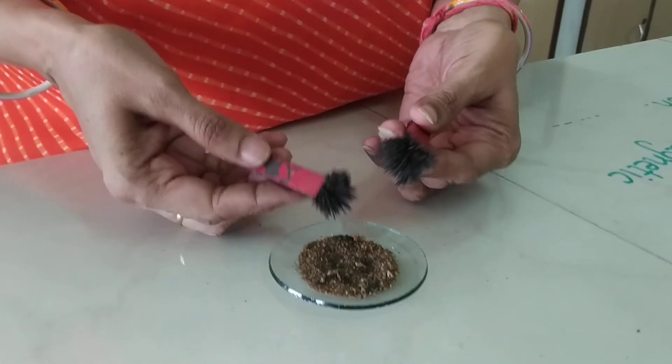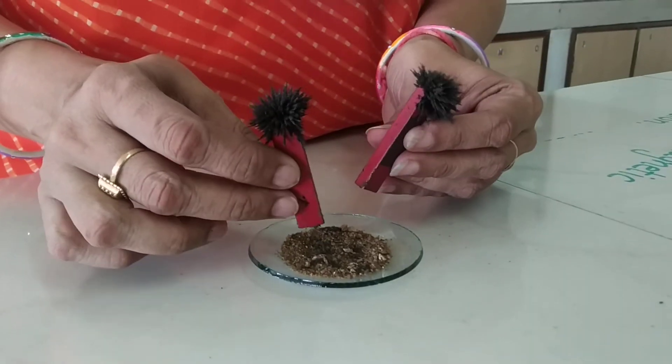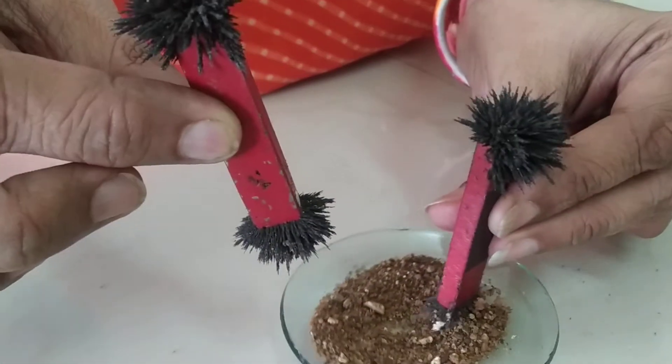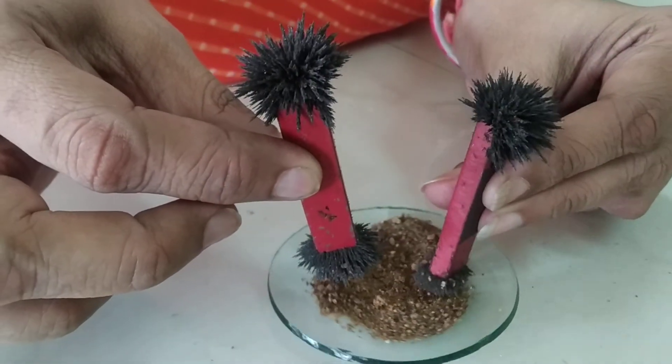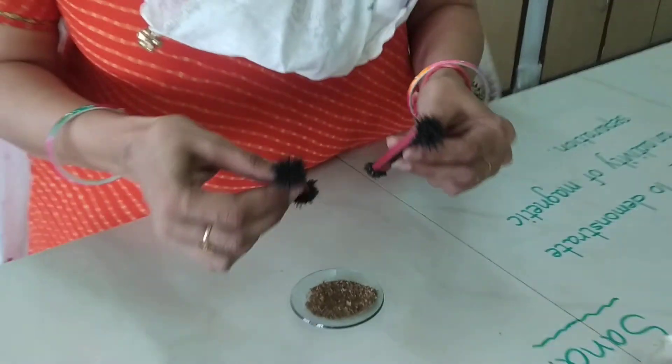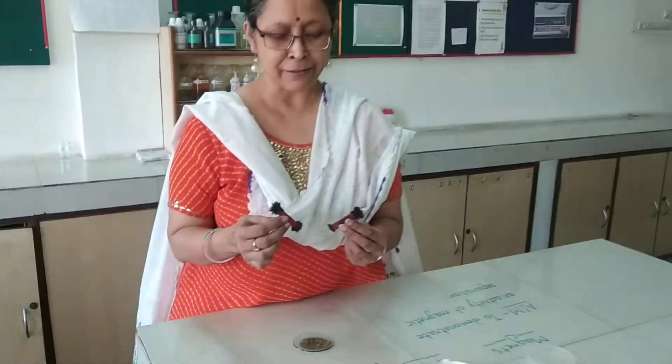Now the sand contains very few iron particles. Like this, all the iron filings have been taken away from the sand. This is a very beautiful activity which you can perform even at your home. I hope you enjoyed it. Thank you.